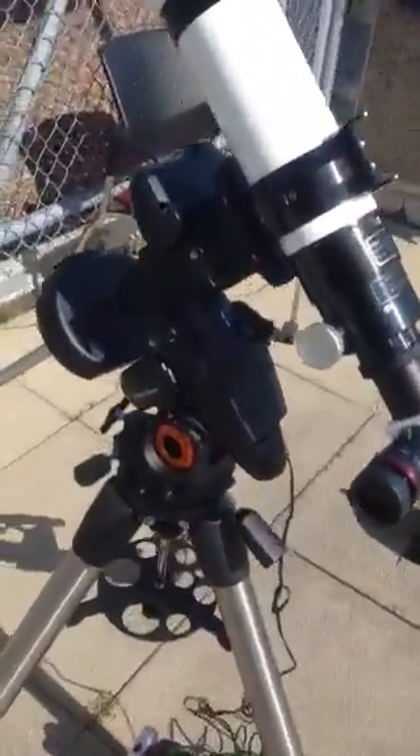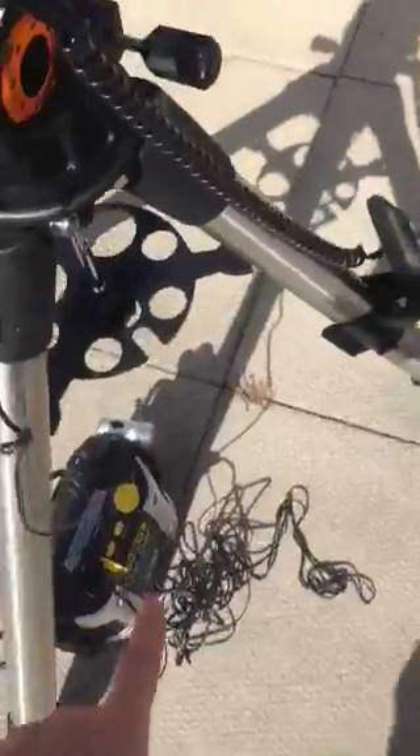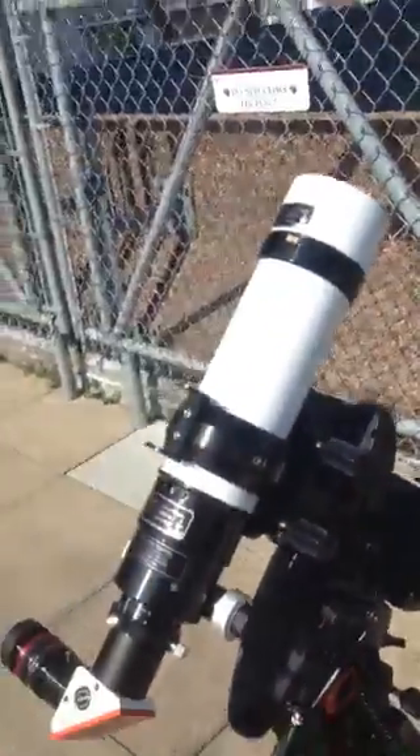To set up the H-Alpha telescope on the EQ mount, first set it up so that it's pointed due north. This line here on the floor is pretty much due north, and that's good enough for reference. That's the axis of the telescope you're lining up, so the telescope should at first be pointing away from this side.